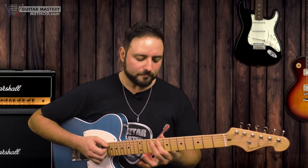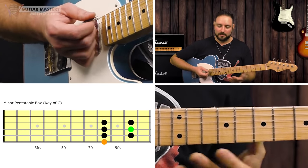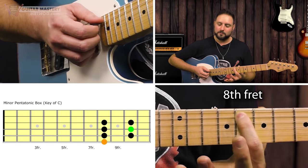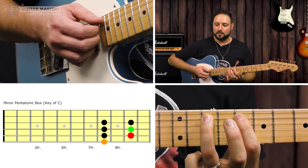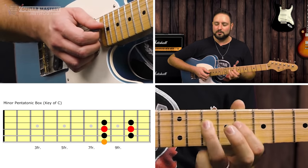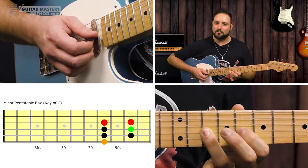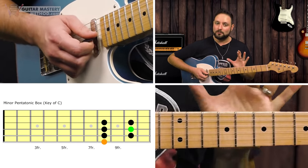When we limit the amount of notes, it's actually a great thing for our musical creativity — it forces you to come up with interesting ideas. So the pentatonic box, in the key of C, is comprised of: first finger on the eighth fret of the A string, third finger on the 10th fret. Those two notes on the A string, the same two frets on the D string — eighth fret, 10th fret — then eighth fret, 10th fret on the G string. That's all we need to work with.